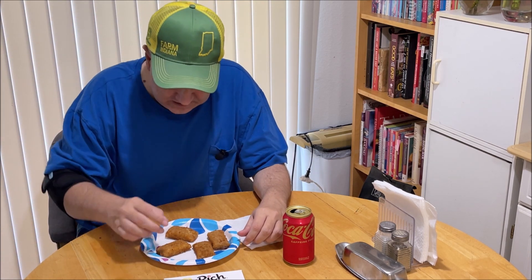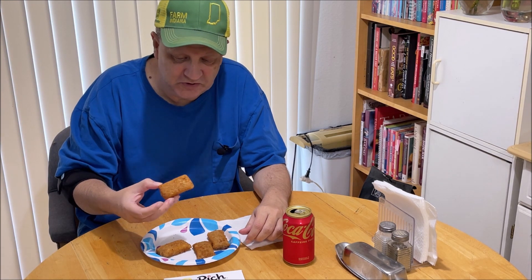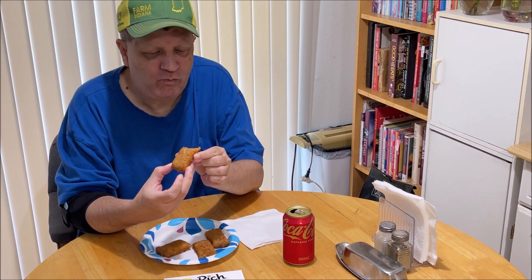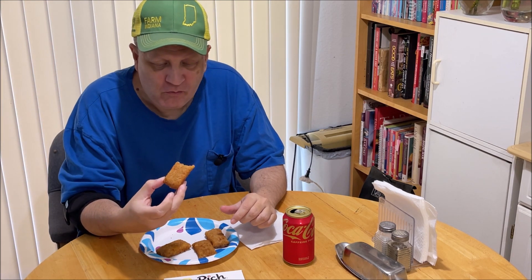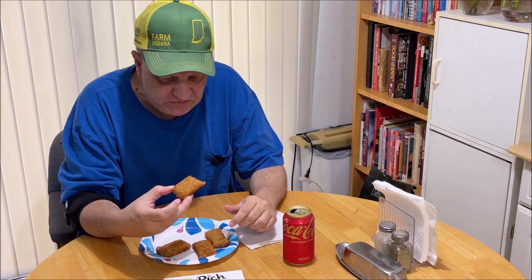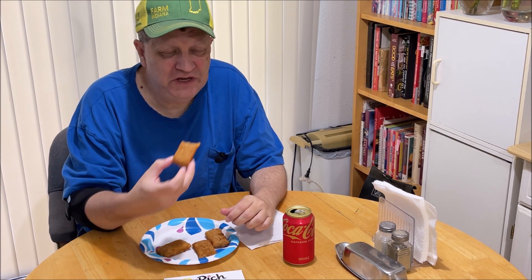I need to bend my arm and I can't. Well, this one I kind of ripped open with the tongs while taking it out of the oven — or else it was the cookie sheet. That's a mozzarella stick with some pizza sauce in there.